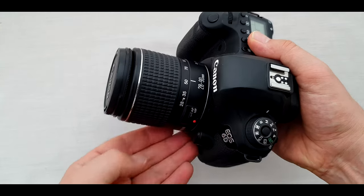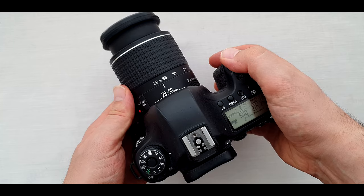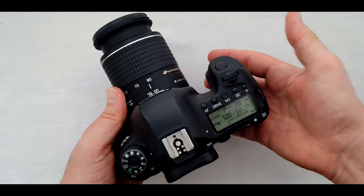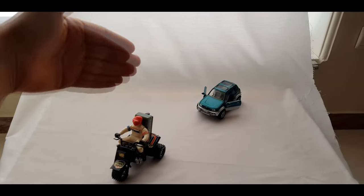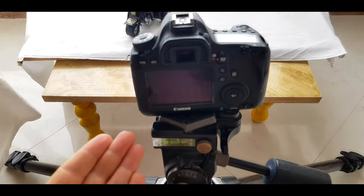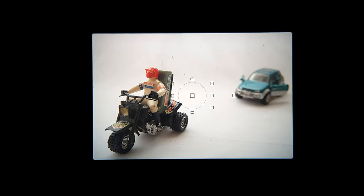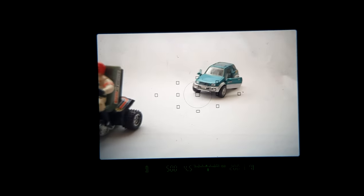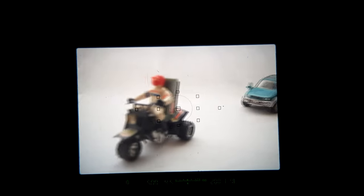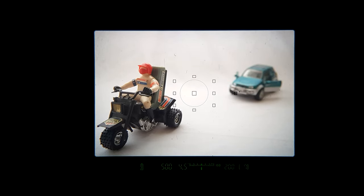Now testing focusing noise on a full frame camera, Canon 6D. It's time to see the focusing speed. As you see, these are our subjects — my brother's car and my motorbike. The camera with the lens is on a tripod and ready. First we're going to see through the viewfinder, then testing it in live view mode.